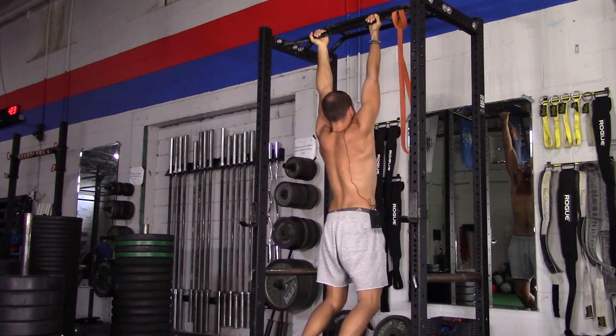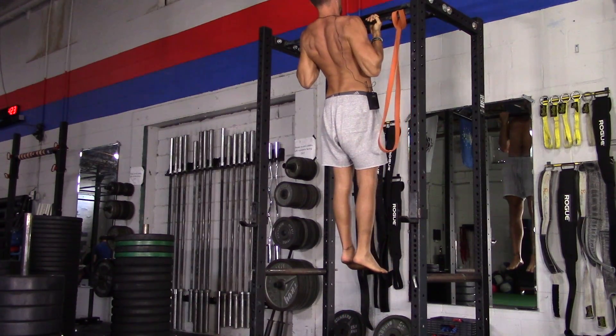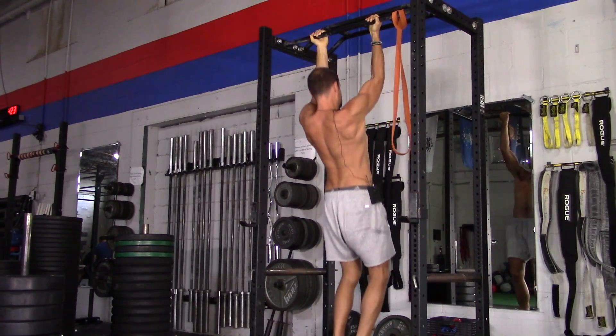You're going to go from a dead hang, which means you're hanging all the way down. Just pull straight up, try to get your collarbone to the bar, and come back down.